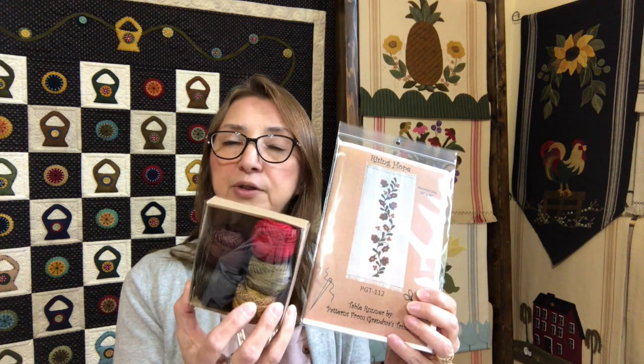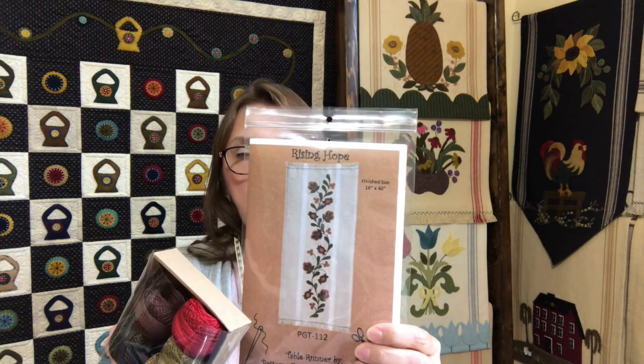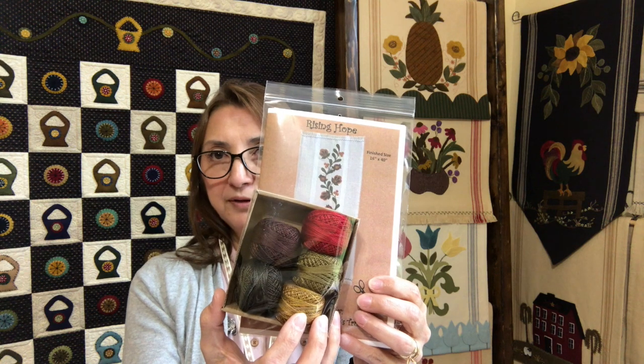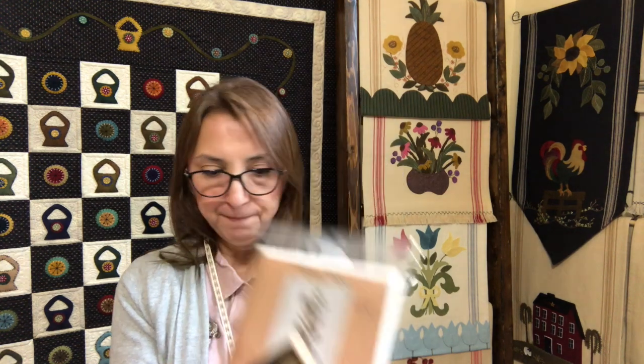Now I want to talk about my panels and kits from the website. Before I forget, I want to mention the new collection that Valdani put together for me for the Rising Hope design table runner, which has been very popular. Now they have my Rising Hope collection, so you can purchase through my website or through Valdani threads. If you go to the website and want to purchase any of our kits, you get your pattern and your kit with all the wool and toweling that you need for your project.